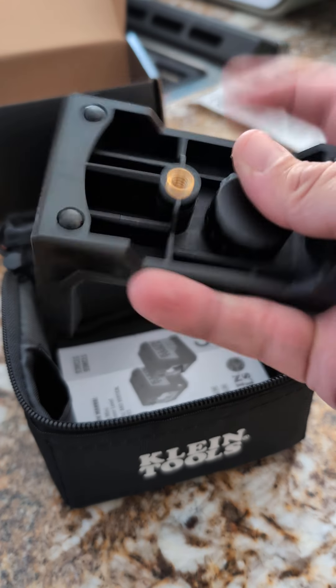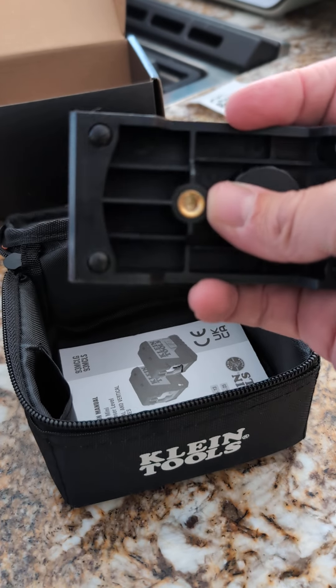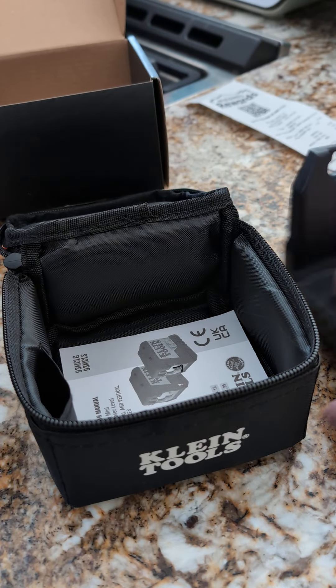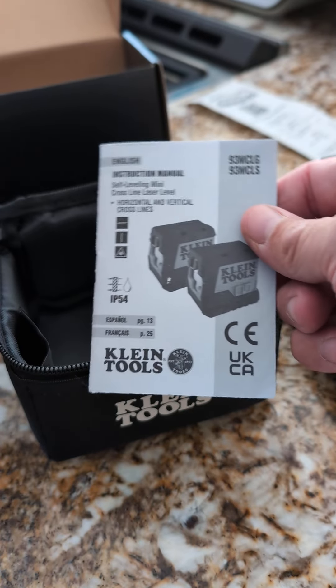Or it's got the threaded part for a tripod if you needed to put it on a tripod in your home or work site or whatever you got going on. Little instruction manual, as always.